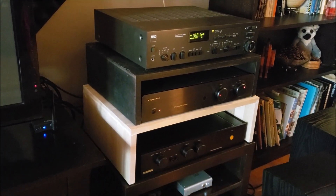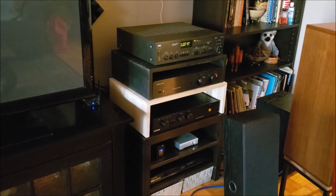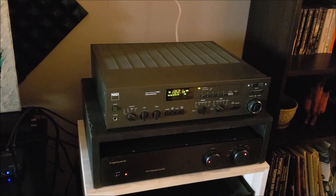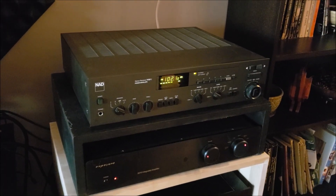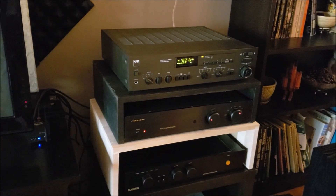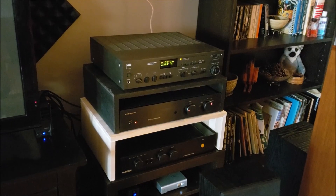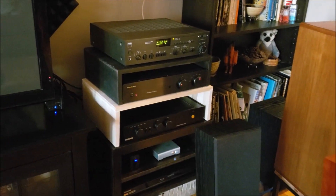This light-colored stand here I haven't stained yet, but that's coming in the future. I had been using my laptop as the source for this NAD receiver, and when I had the receiver sitting on the floor in front of my television, the laptop was situated right next to it. But now that I've made the stand, I didn't want to stack my laptop computer right on top of this NAD receiver, and I didn't want to add another shelf with all that seated right on top of all my equipment.